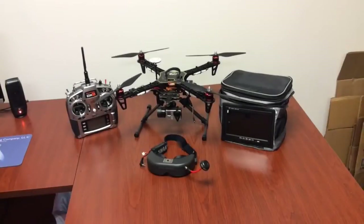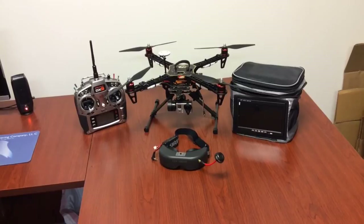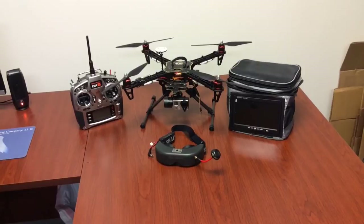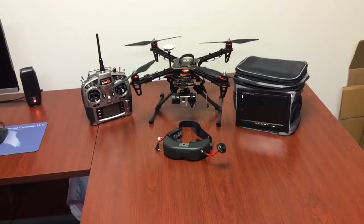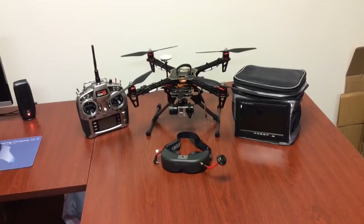All right Adam, we've got your quad package here and I just want to show you some of the features and highlights of it, as well as give you a little introduction to how these switches work on your transmitter. I put my GoPro in the gimbal there for demonstration purposes so you can see what's going on, and then of course we have the FPV monitor kit right there.